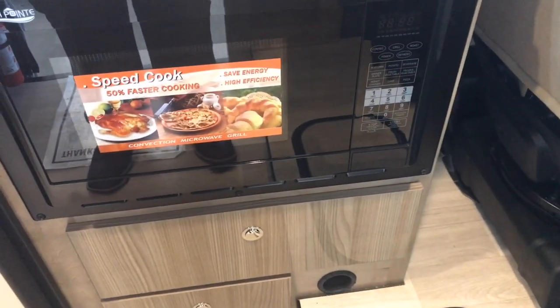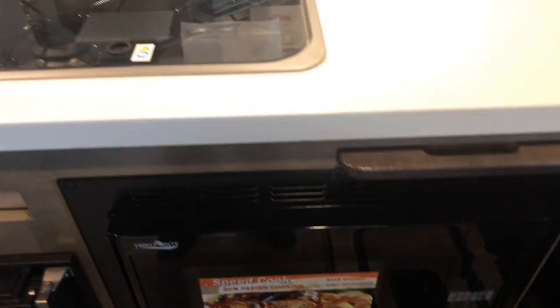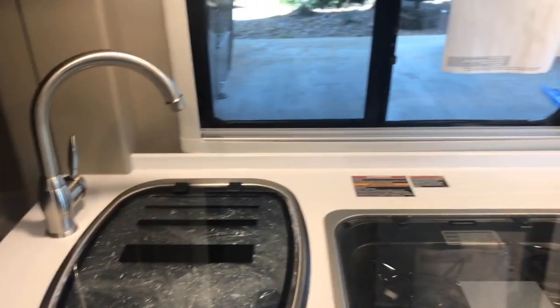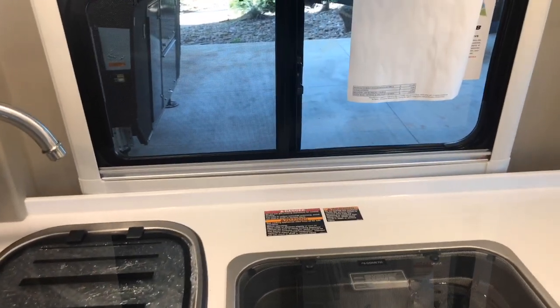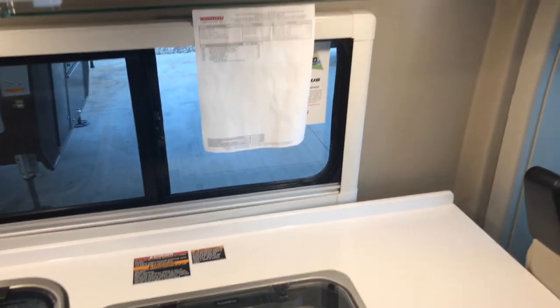You're seeing one of four heat ducts for the Truma Combi heating system, which also provides hot water. There's a galley stove. The sink has a wash basin that comes along with it, along with the drain back tray.